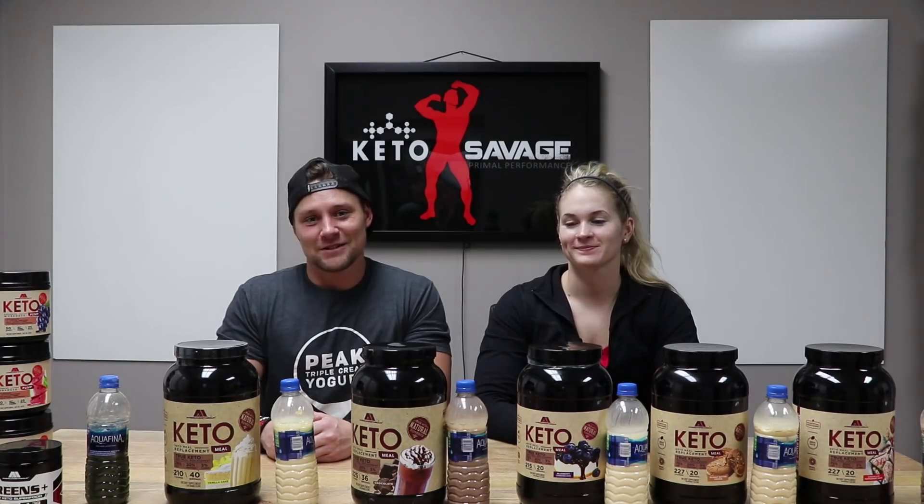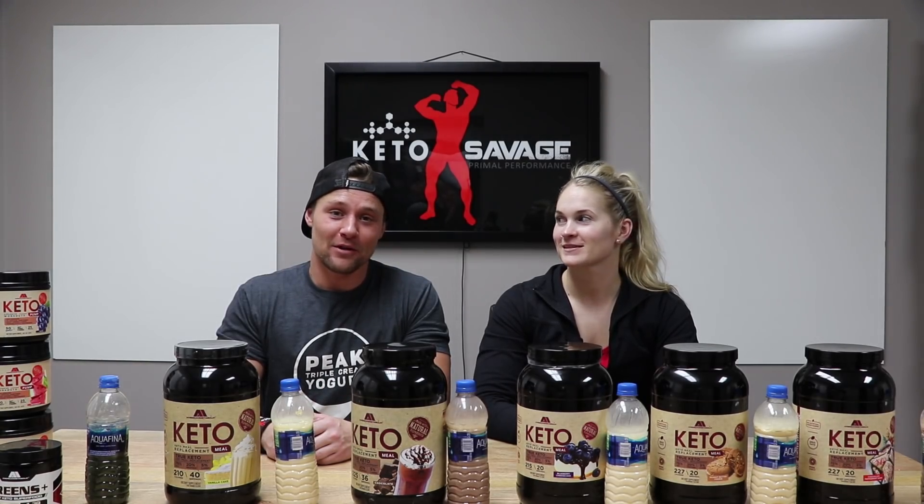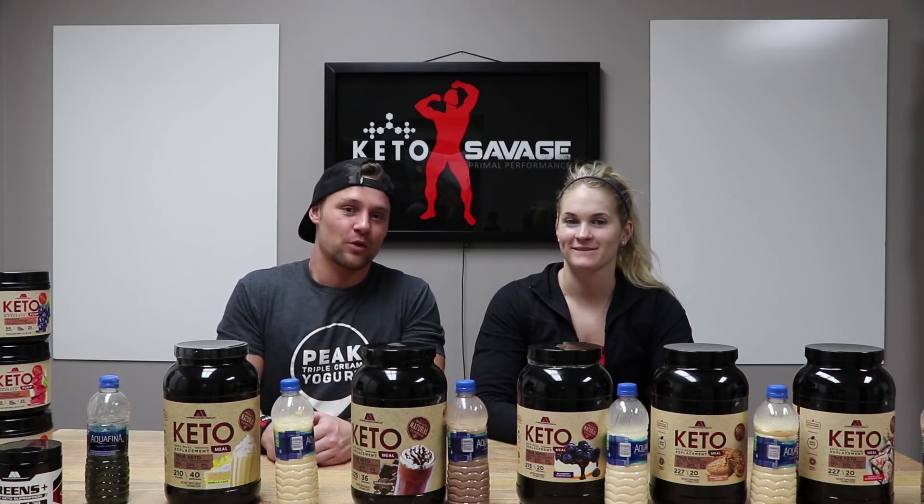What is going on ladies and gentlemen, we are about to do a massive American Metabolics review. Jason Woodrock was kind enough to send us a massive sampler pack — we have one of every kind of protein they offer, plus the pre-workouts and the green supplements.